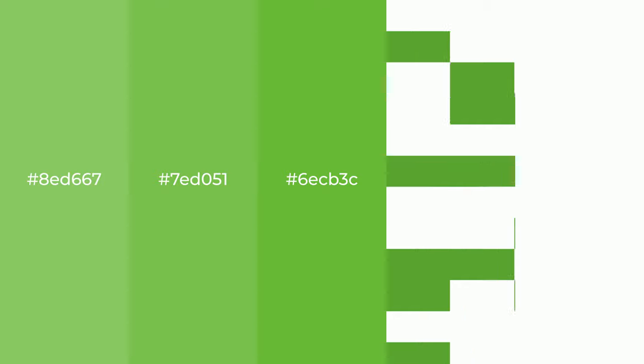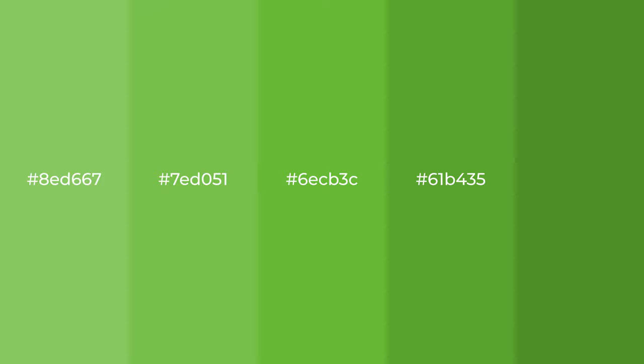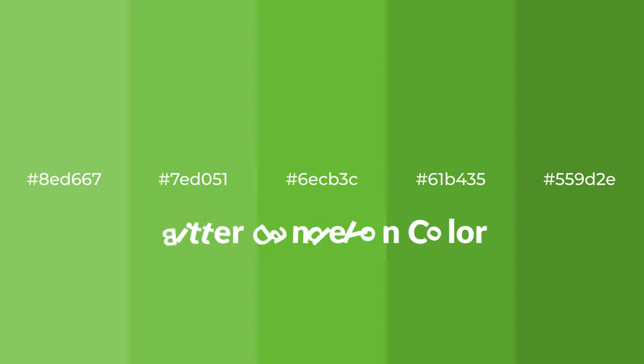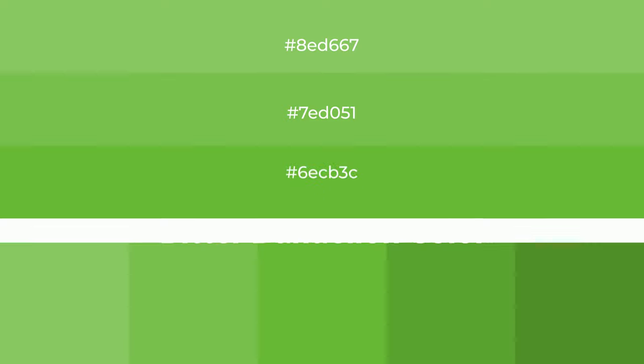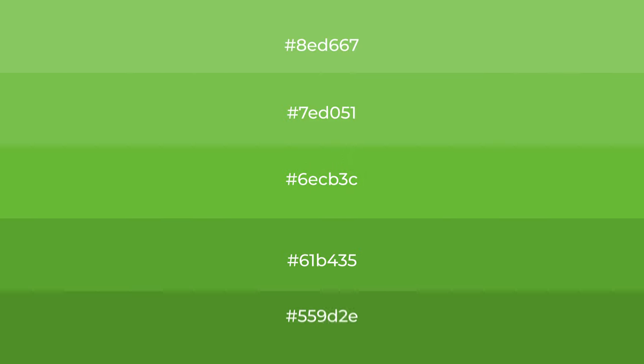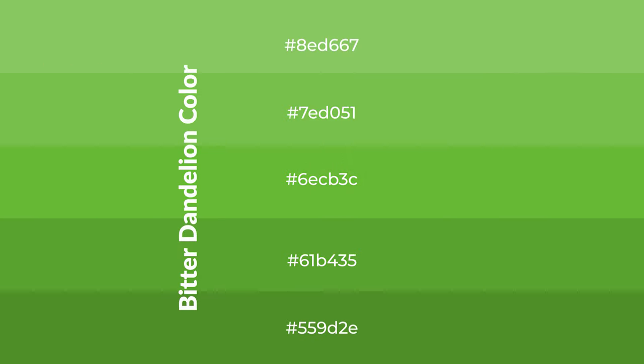Cool shades of bitter dandelion color with green hue for your next project. To generate tints of a color, we add white to the color. Tints create light and exquisite emotions. To generate shades of a color, we add black to the color, and it is used in patterns, 3D effects, and layers. Shades create depth and drama.